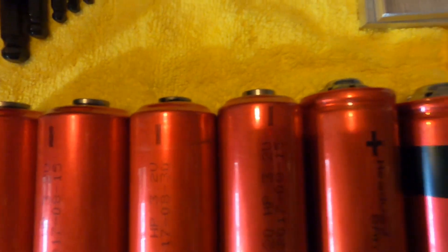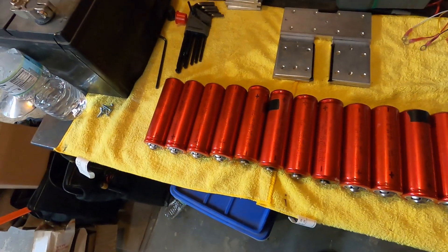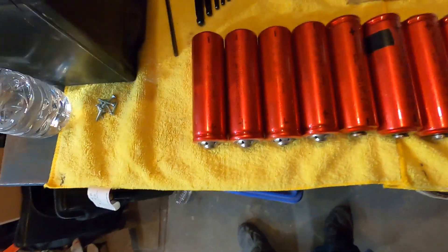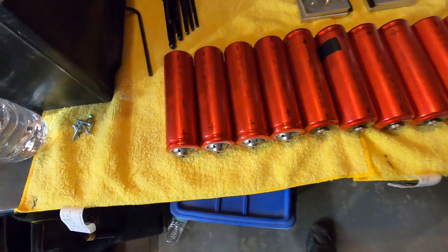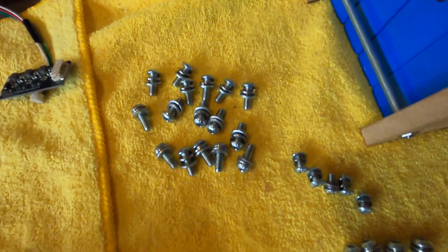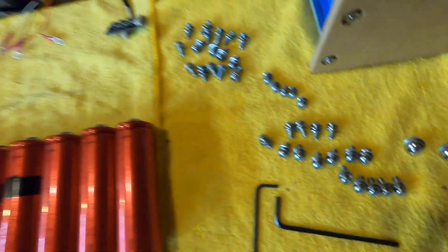The orientation or layout doesn't matter as long as you get the configuration correct. We have all of the negatives here, then it switches to positive-negative-positive. These are going to go in the bank to make a 4S4P bank — four in series and four in parallel — giving us a 32 amp hour, 12.8 volt nominal bank. We have hardware here: flat washers and locking washers on every single bolt so there's no chance of it coming apart.